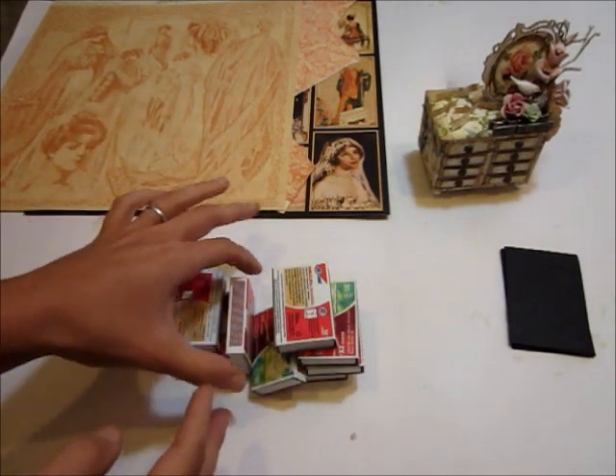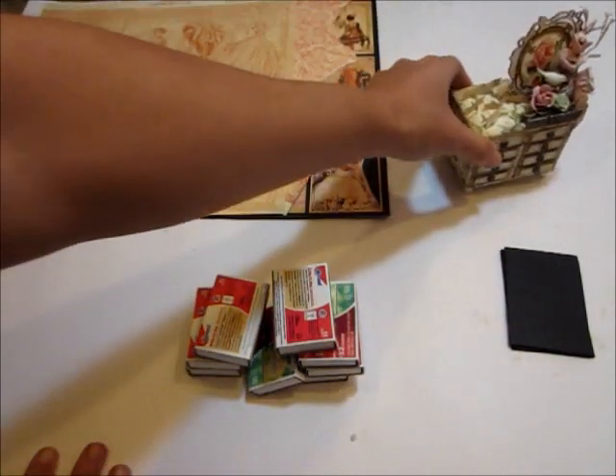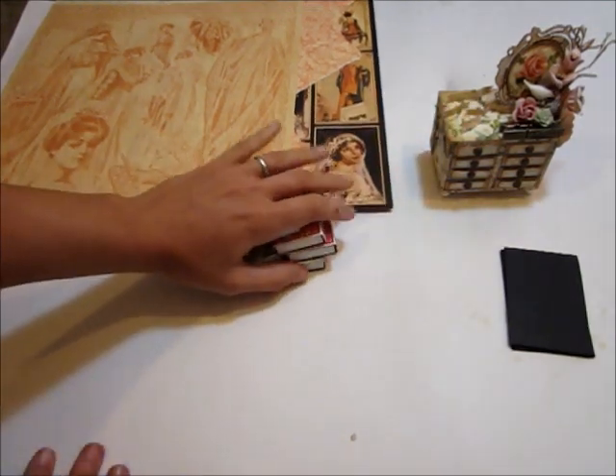Besides that you're just going to need the papers of your choice to cover this with and some embellishments for the top. I'm going to be using Graphic 45 A Romantic paper — I used Secret Garden on this one.